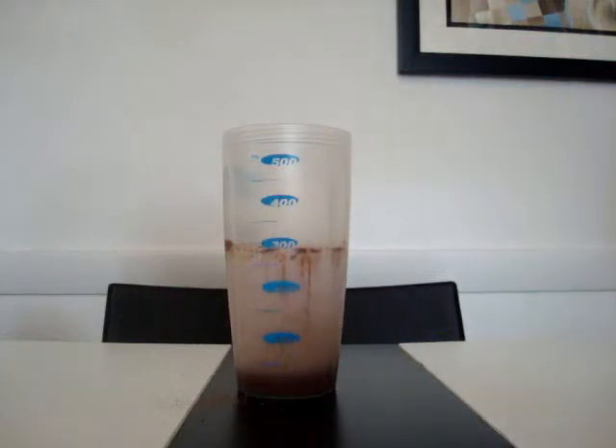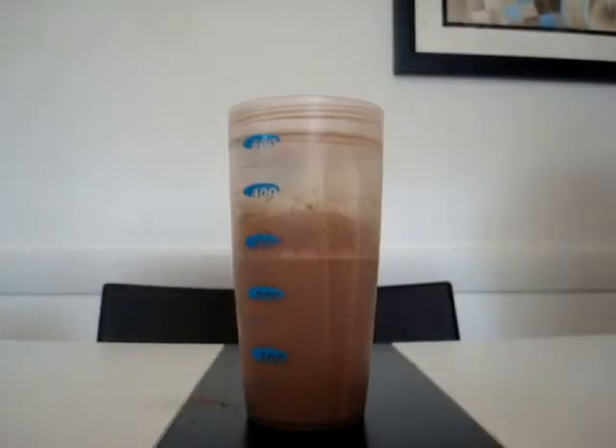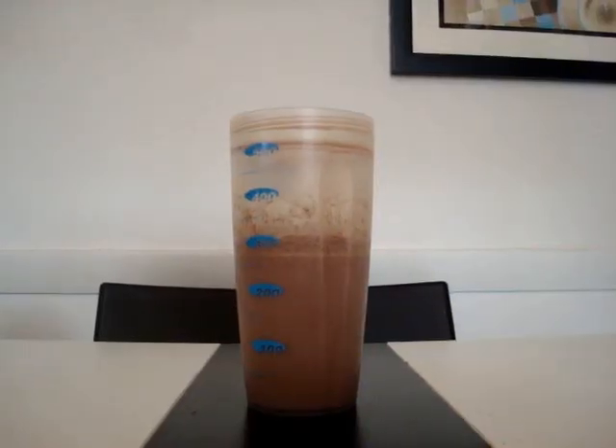Try not to make a mess. Now shake up the cup — make sure to shake well. There are two things you could do with this: first, you could heat it up, or put it in the fridge and drink it cold.